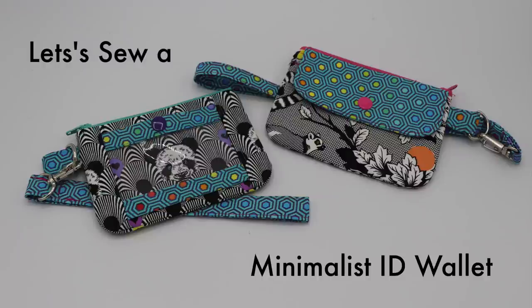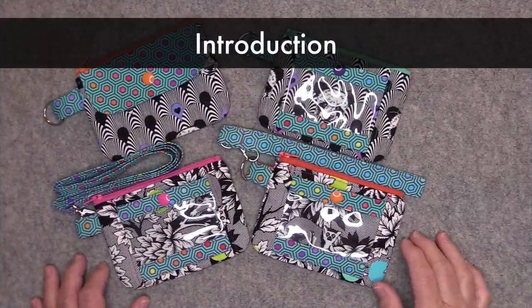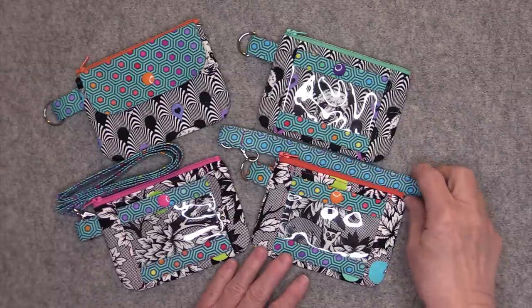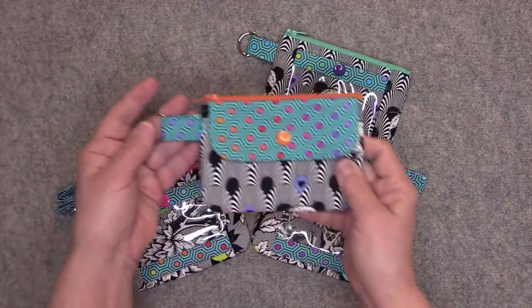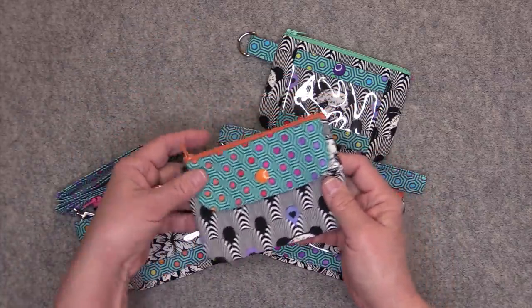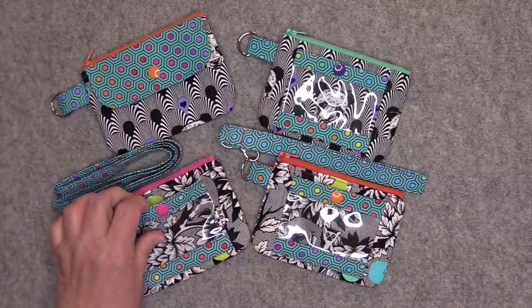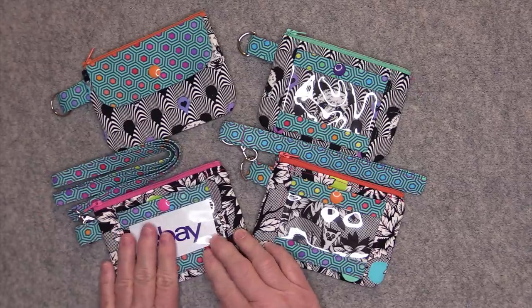Hi everyone, this is Rosie and today we're going to be making a minimalist ID wallet. Here are a few examples of the minimalist ID wallet. You can make it with a lanyard to wear around your neck or with a wristlet strap. If you don't want a strap on there at all, you can put on a split key ring to attach your keys. The ID window will fit a standard size card and it has a secure snap closure.